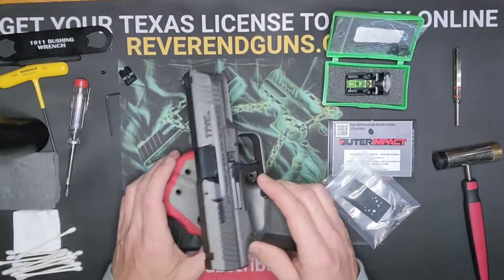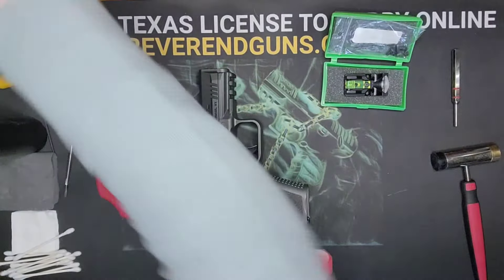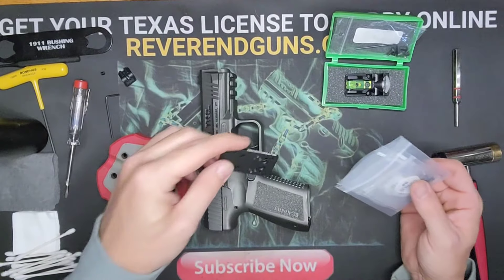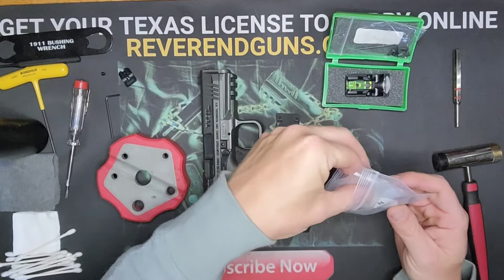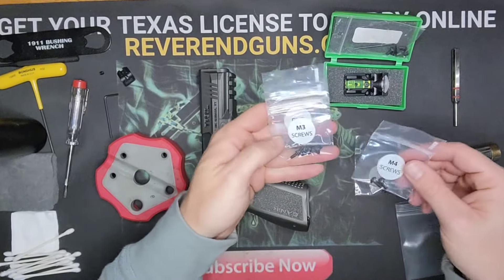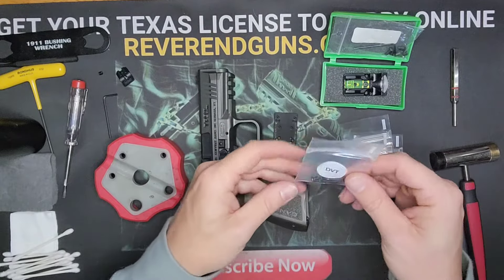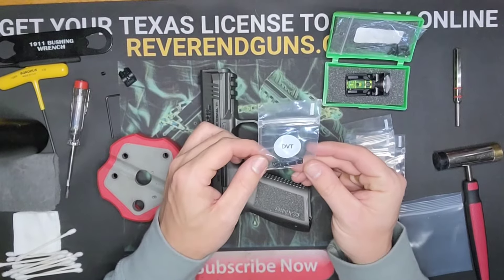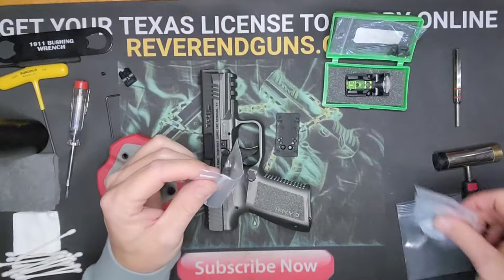Let's open up the Outer Impact package. You'll see it comes with a plate to mount red dots and a bunch of different screws depending on what screw set you need to attach it. For the Canik, it's the one labeled DVT. We'll set the others aside.